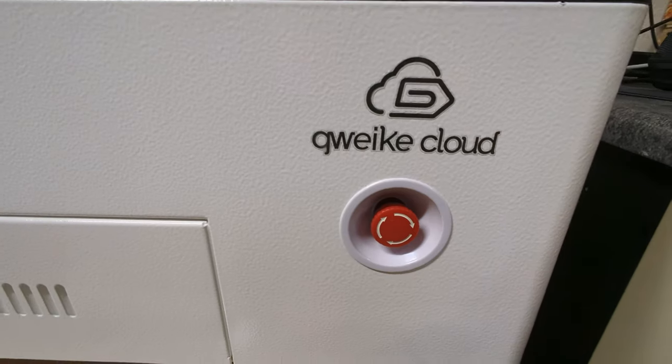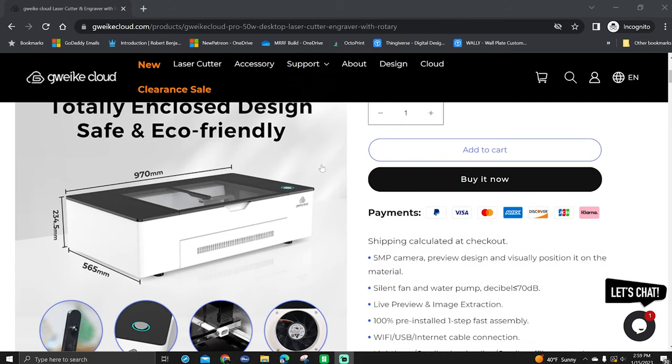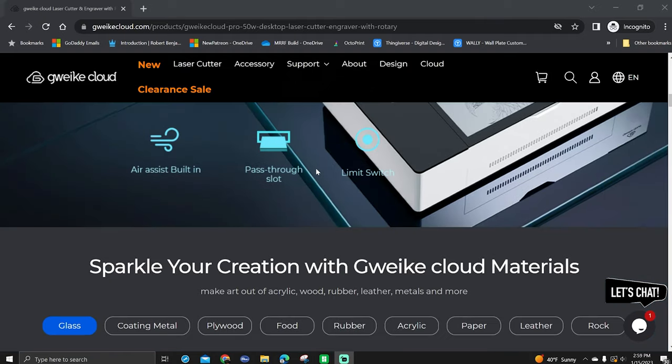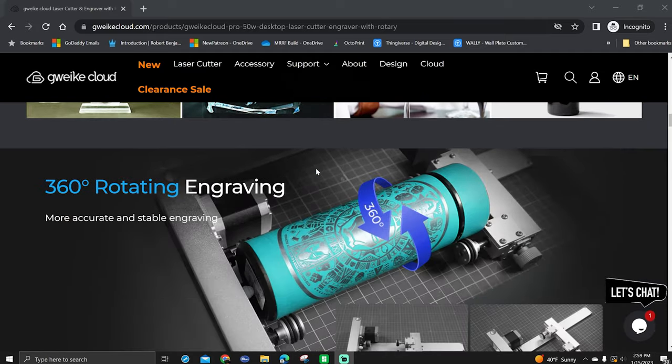Once you have Lightburn open, make sure you're connected to the laser you're gonna be using. In my case I'm using the Gweike Cloud Pro — I'm not sure how to pronounce it. In my opinion this laser is a Glowforge killer: you don't have to be connected to the internet, it works with Lightburn, it has a ton of features, and it's been super solid since I got it.